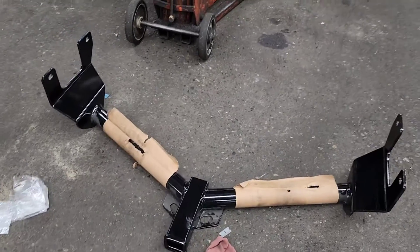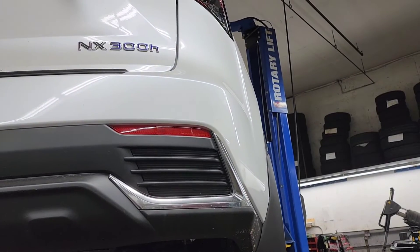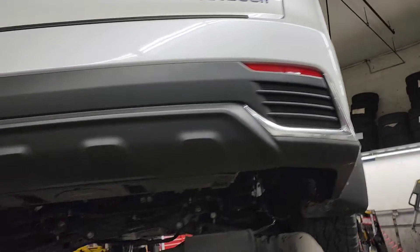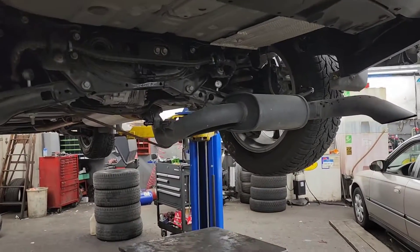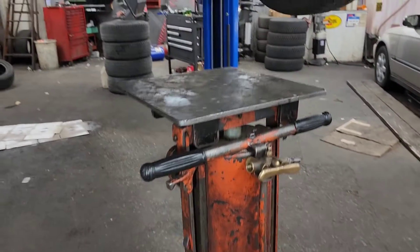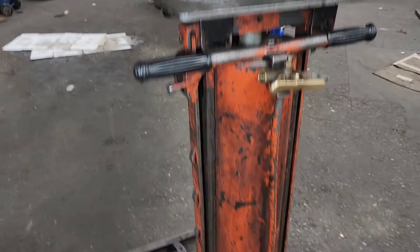What's up guys? So today we'll be installing a trailer hitch in a 2021 NX300 hybrid. So I already started. I need this jack because I don't have any help, but if you have someone that can help you then you won't need this jack.